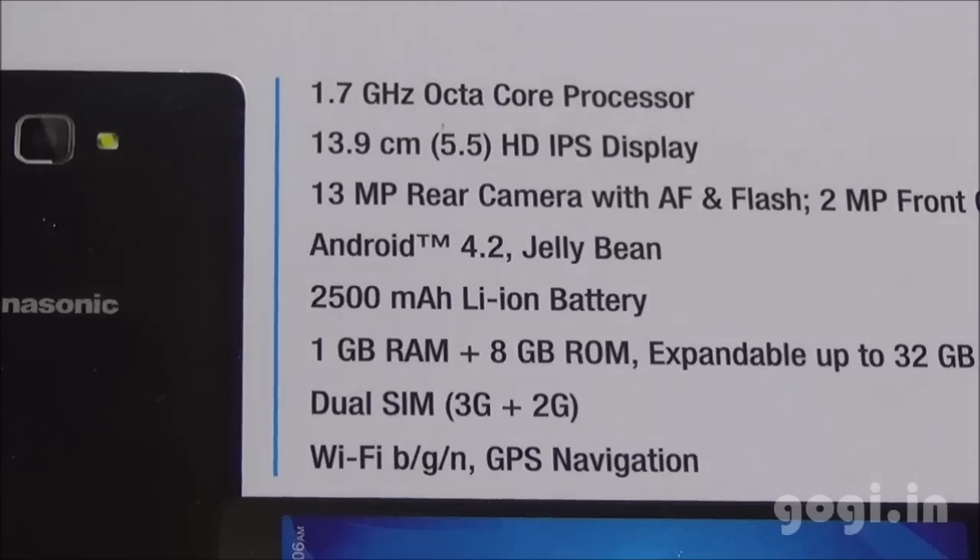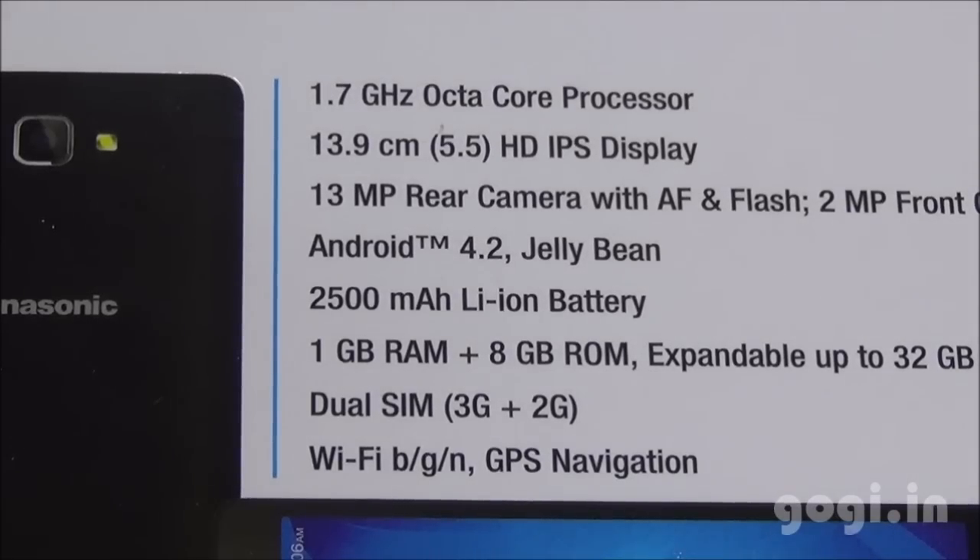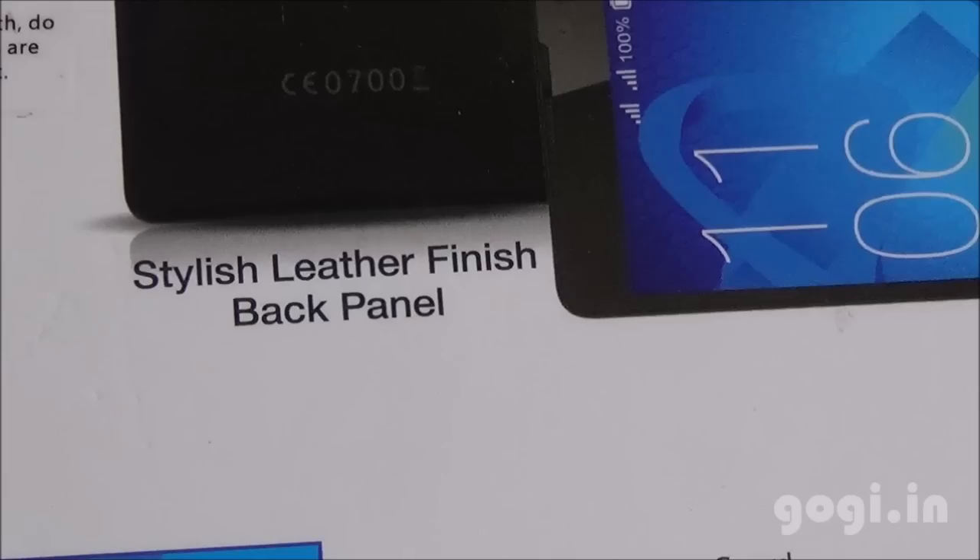The P81 houses a 1.7GHz MediaTek octa-core processor, supports a 5.5-inch IPS screen with HD resolution, a 13-megapixel rear autofocus camera with LED flash, and a 2-megapixel front camera. This handset runs on Jellybean 4.2 out of the box with 1GB RAM and 8GB internal storage.